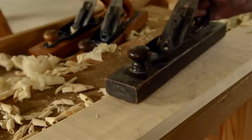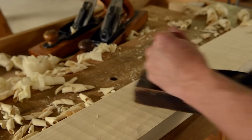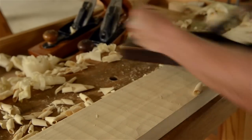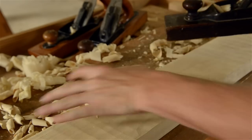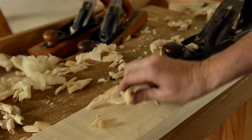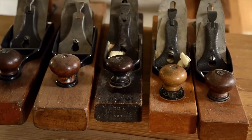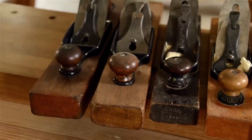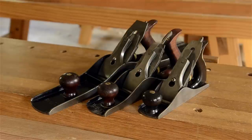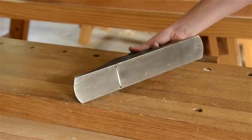A transitional jack plane in good condition shouldn't cost you more than $25 and is perfectly suitable for rough stock removal. It won't likely give you gossamer shavings, but for making ugly wood chips fly, they work just as well as any expensive plane. If you want to eventually acquire a set of metal bench planes but can only afford to start with one, then I'd recommend buying a metal number five jack plane.